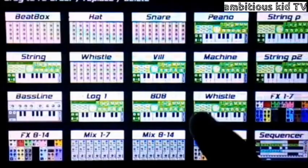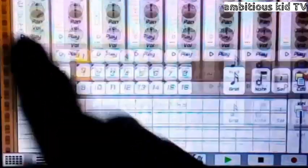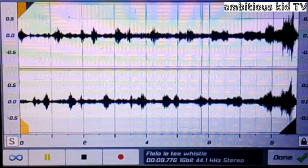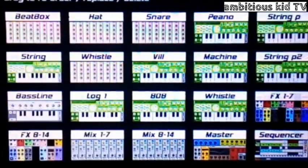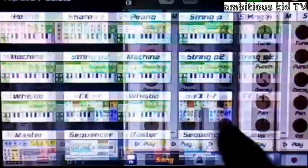Moving on to the whistle. This is the most important aspect in the beat — I exported it from the real song, cut it, and then imported it in here. So it's just like this. Just like that guys. So this is what I did to it — I just cut it in and then made it a wave, converted it. It was a long process, but I put it in here.